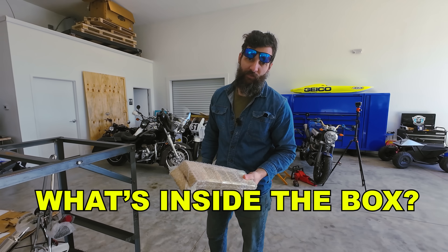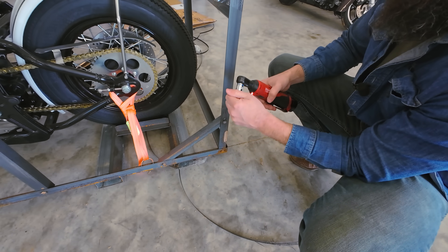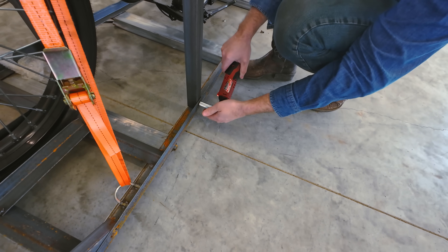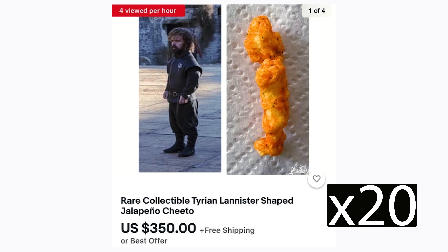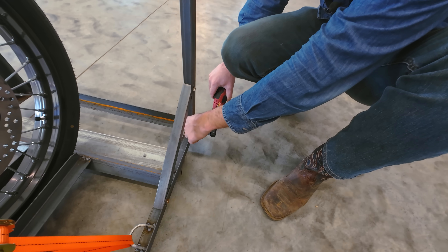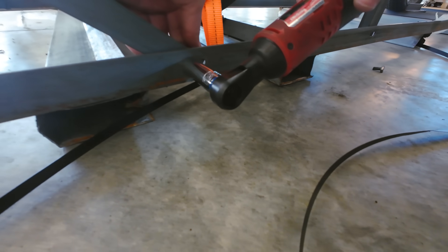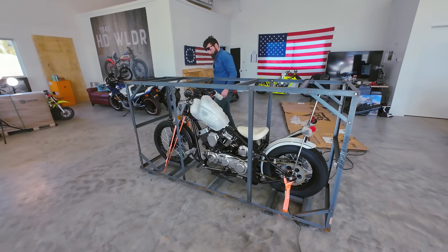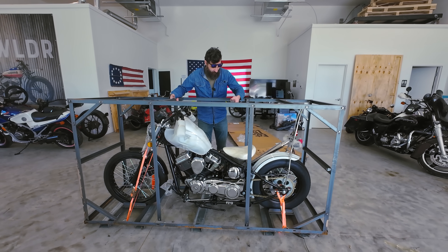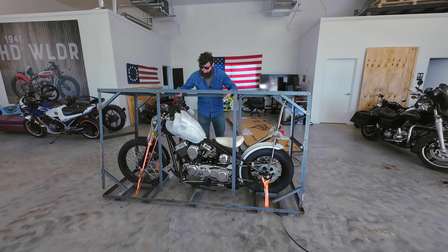As I started unbolting the cage, I started to think about all the other amazing things I could have bought for $7,000 or less. Then I started to get concerned because there are no dealerships around me to back up this bike. What if it doesn't work? What if I can never get it running? Then I might be forced to throw a Harley Davidson Evo motor in it with a kickstart — and make it amazing. On second thought, that might be a great idea. But first, let's see if this thing runs.